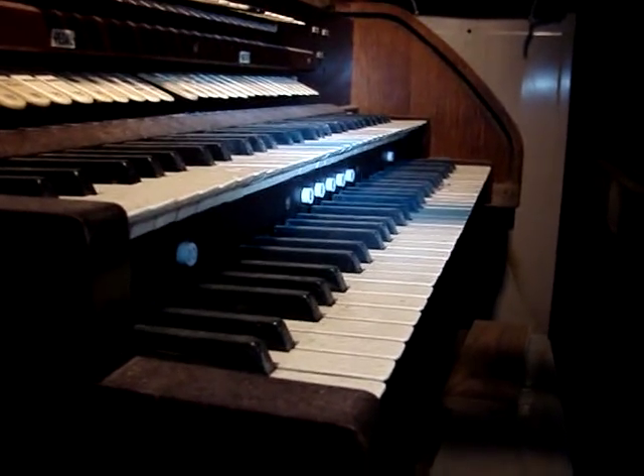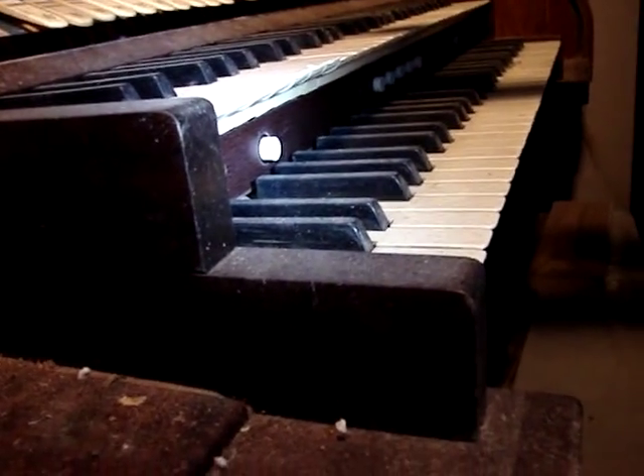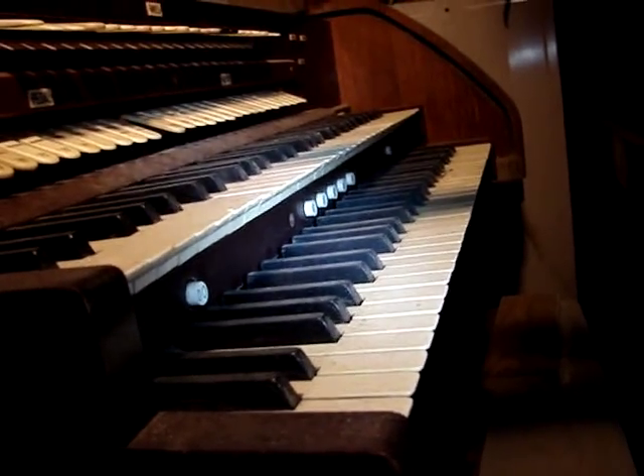Okay, the thumb pistons are the little round buttons down there. This one closest here is zero-zero — that's all cancel. That turns all the presets off. Then you have zero, which is just cancel for that manual. And then one, two, three, four.